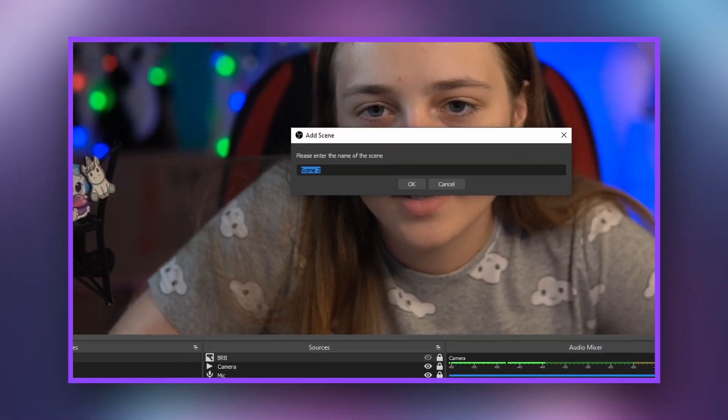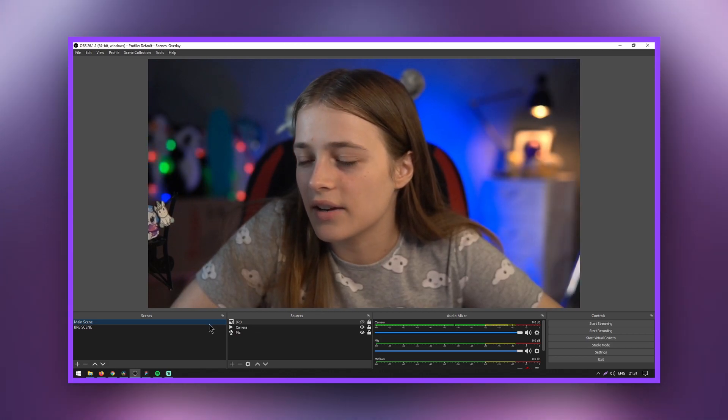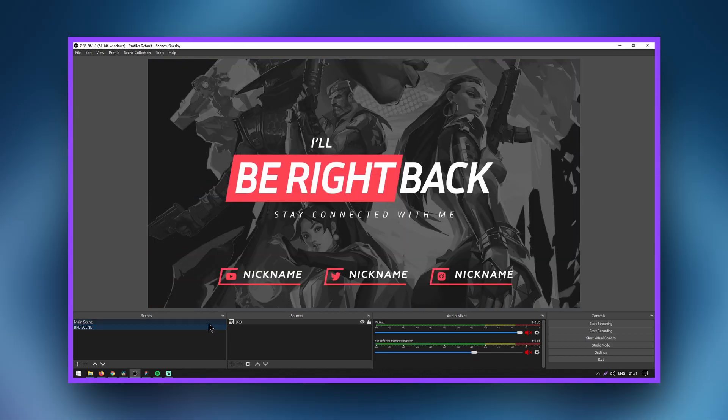How do you prevent viewers from hearing your microphone while showing an image? To do this, create a separate scene where the audio capture from the microphone is disabled. Switch to this scene to turn on the desired screen while streaming. Finding a good overlay or a starting soon template is really not that hard anymore, so streamers really should not have any excuses left to not have one.